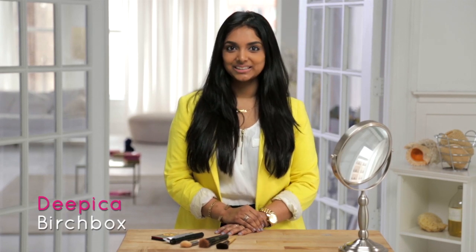Hi, guys. I'm Deepika from Birchbox. Contouring is one of my favorite tricks to help my face look just a little more sculpted and defined. And contrary to popular belief, it's a lot easier than you would think. Here's some tips.